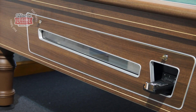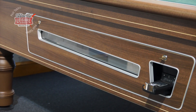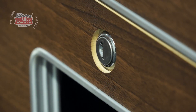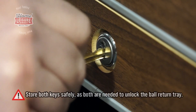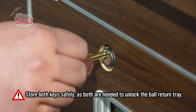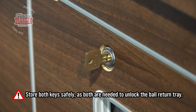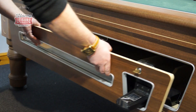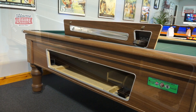To remove the ball return tray, all you need to do is insert the two keys into the two locks, and then turn each of them clockwise to release the assembly. Do make sure that you keep these keys in a safe place, as both of them need to be in the locks at the same time to completely unlock the unit. After unlocking, all you need to do is pull the whole unit out, and the ball return tray is free.